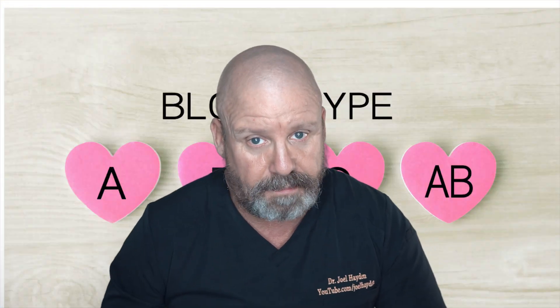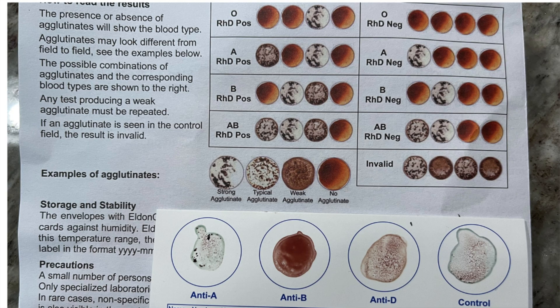In Japan and Korea, it's a very big thing to know what blood type you are, as it relates to what type of personality you have. All of that's really interesting. Alright, we should be dried by now.